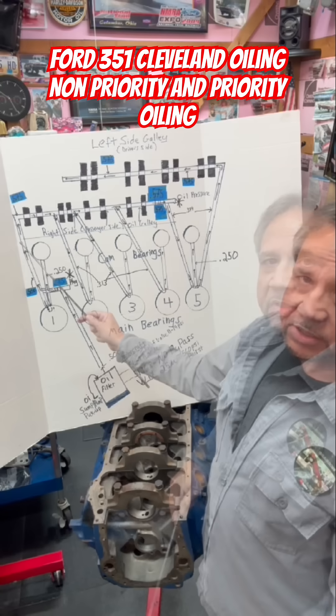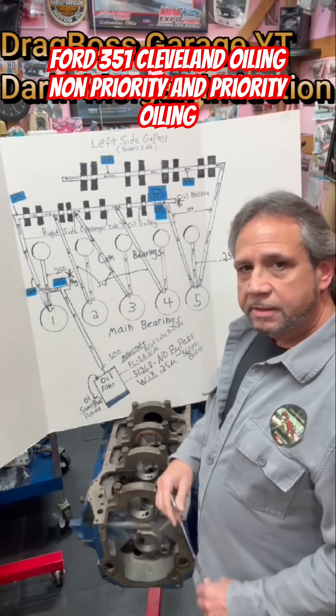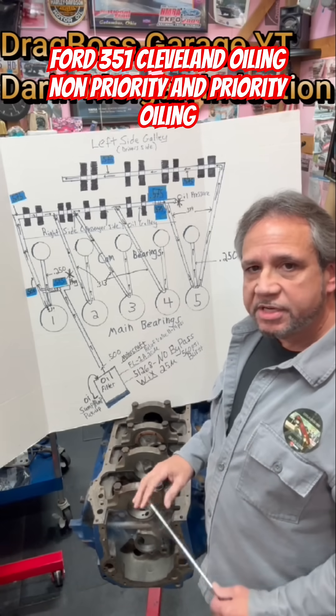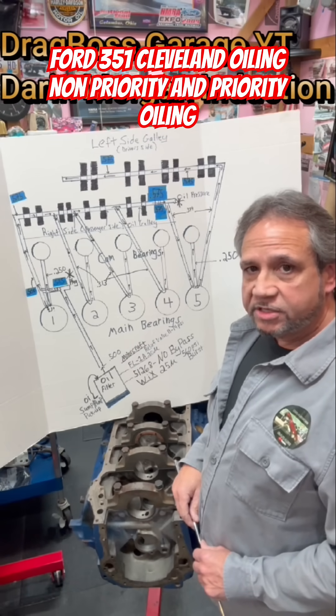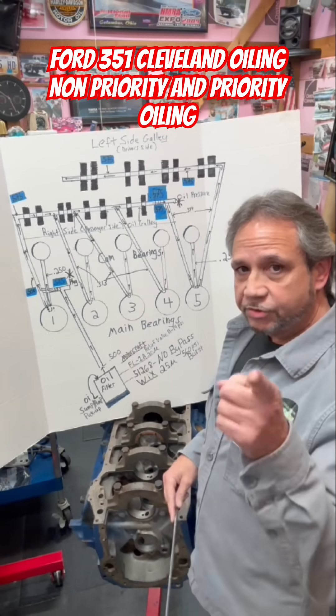And that's how it works. Like I always say, stay tuned to Drag Boss Tim Halstead, because you're always seeing and learning something new. And hey, I try to hold that true.